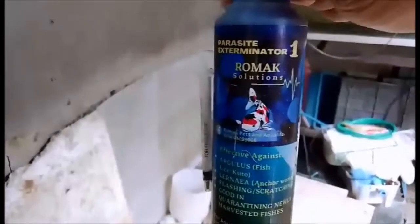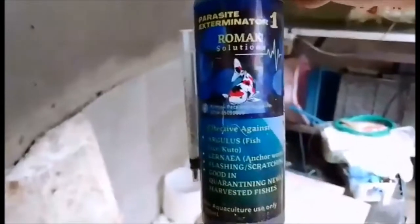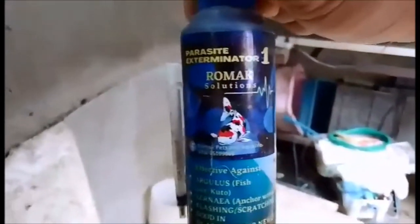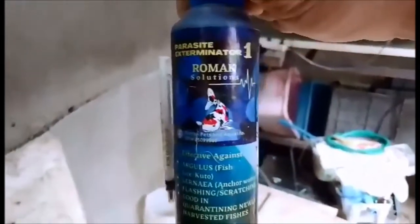Tapos nilagayin nyo siya ng at least mga 4 to 6 hours. Pero yung 4 to 6 hours na yun guys, hindi naman inaabot ng 4 to 6 hours. Kasi at least mga 1 hour lang namamatay talaga yung kuto dito. Napakabisa nito, 101%. Napakabisa nito, Romac 1 na ito. Para sa mga kuto, sa mga anchor worm.